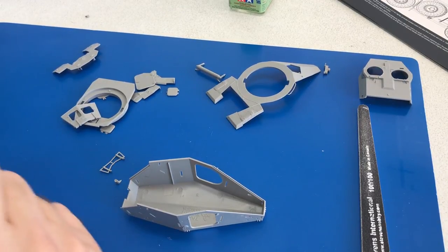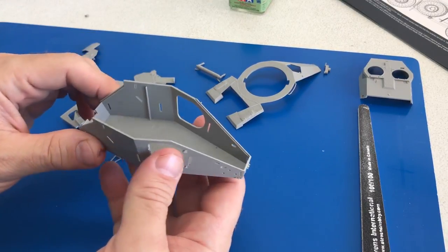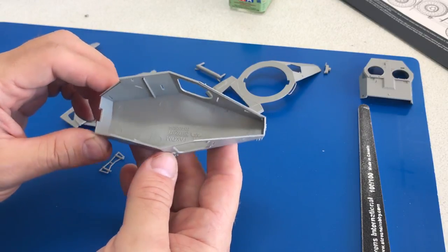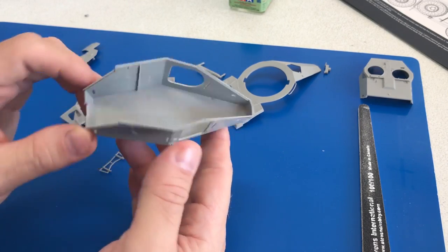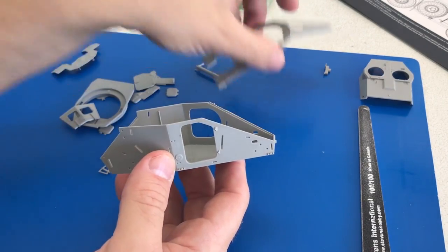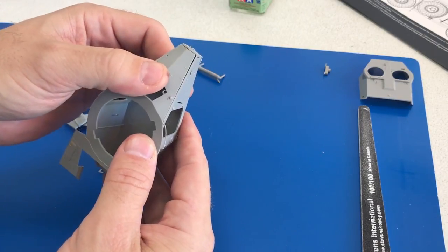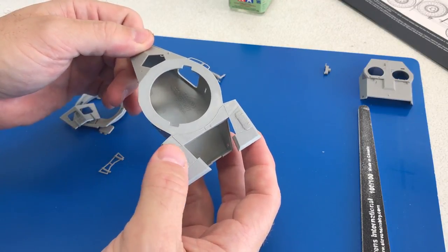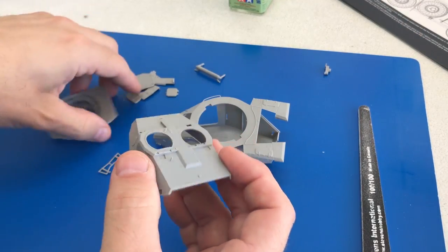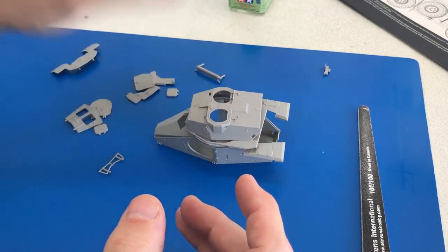I've begun taking some of the major parts off the sprue. Before we go further, I want to show you what the chassis looks like — it's a little tiny bathtub-style hull, as I like to call it, and it's pretty nicely detailed. Some of the unusual upper portions are all molded as one big piece too. I was dry-fitting just a little bit before we started and everything seems to fit pretty well. You'll have the vehicle hull plus this very small turret assembly.